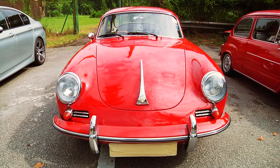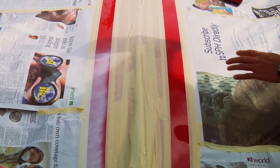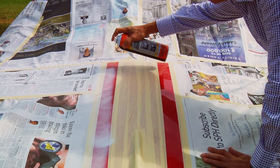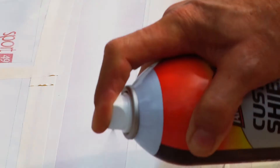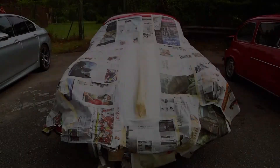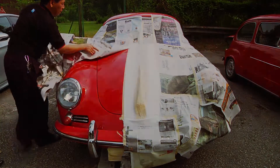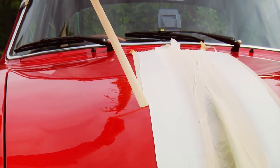Armor All Custom Shield coat comes in three different colors. You can also use it for custom applications such as creating racing stripes or any design that you can think of. Remember to remove the tape and newspapers when the film is still wet.